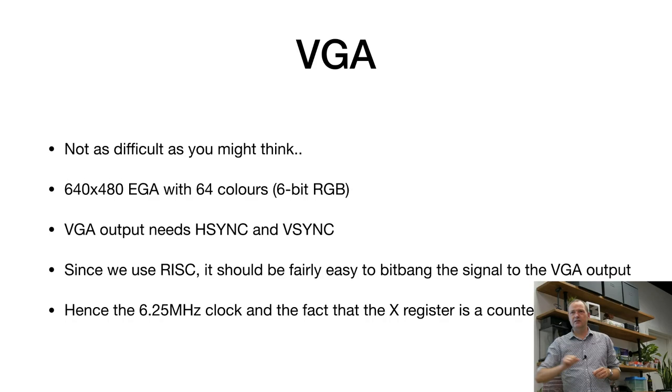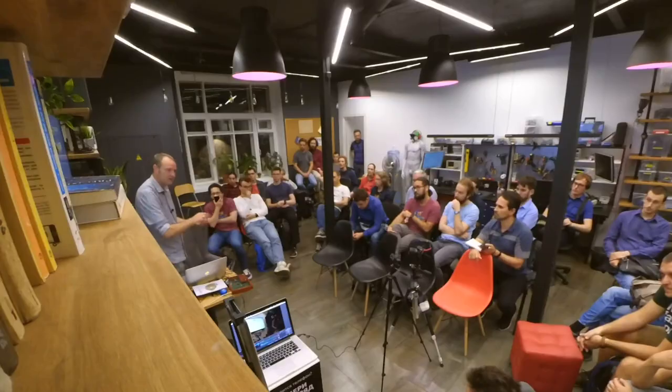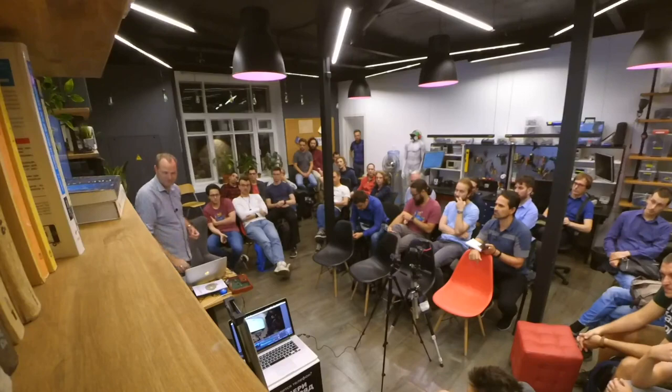We are using RISC architecture, so every instruction takes one clock tick — we know exactly how long any piece of program takes. We decided to run the Gigatron at 6.25 megahertz, which is a quarter of the VGA speed. That's also why the X register is a counter. We take values from RAM and put them onto the screen — the Gigatron is just fast enough to do that at a quarter of VGA speed, meaning every four pixels the color changes, giving us a quarter of the horizontal resolution. We repeat each line four times so we only need a quarter of the RAM, and it fits.